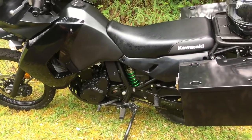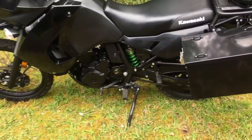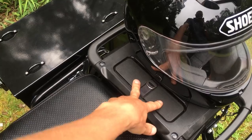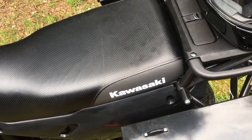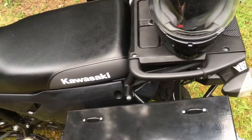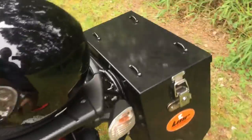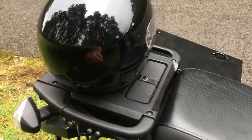A nice thing about the KLR is that it's really simple to work on. I've basically just used the little toolkit that comes with it all the time. It's got basically everything you need — axle wrenches and all. The only thing I haven't found is an 8mm for the seat bolts and bodywork fasteners, but everything else is in there and it's totally functional.